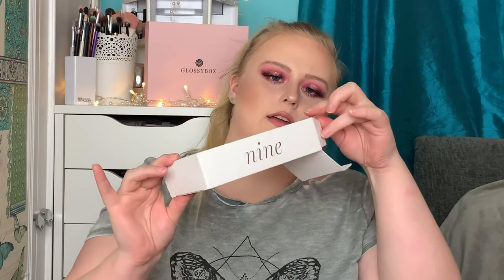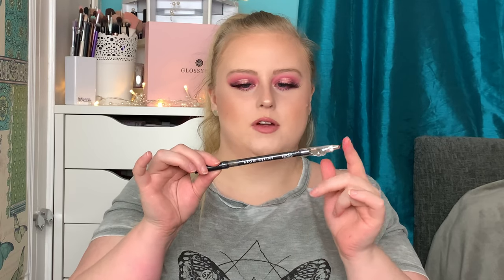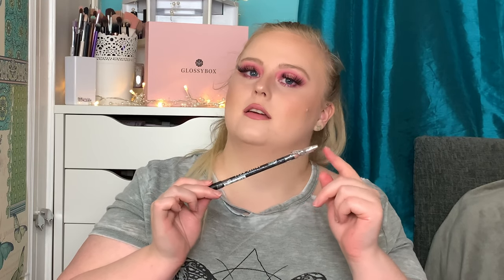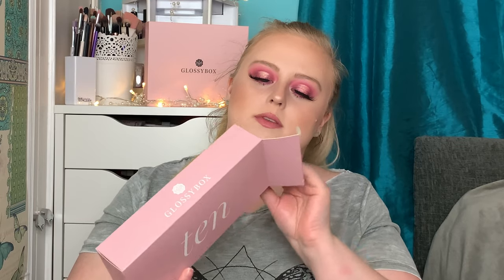Number nine feels very light. We've got an MUA Brow Define eyebrow pencil in the shade mid brown — it does look a little bit deeper than what I'd usually go for, but maybe with a light hand I could get away with it. I do like my brows a little darker than my hair. It has a little sharpener in it as well. I haven't tried MUA's brow products before, but I like their lip liners. This is usually £1.50, so a super affordable brand.